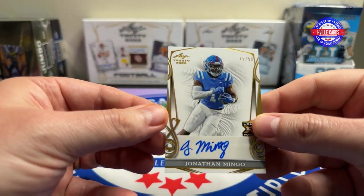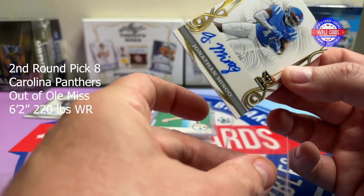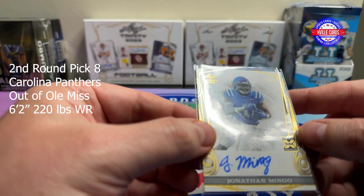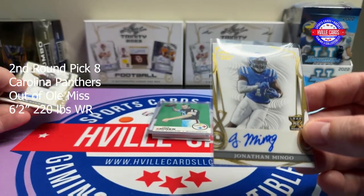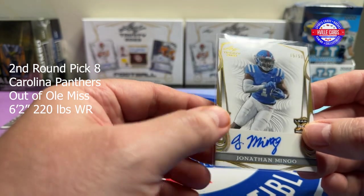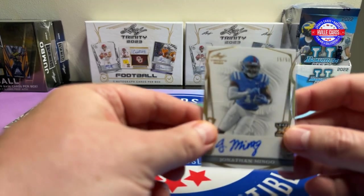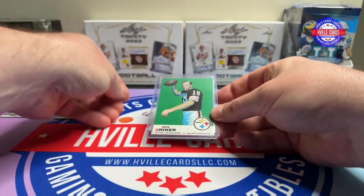Next card — Jonathan Mingo, also 15 out of 50. We know who he is, he went to Ole Miss, now playing for the Carolina Panthers. It says Leaf rookie card — I guess because he got drafted, he's a rookie. That's cool. Jonathan Mingo, 15 out of 50.